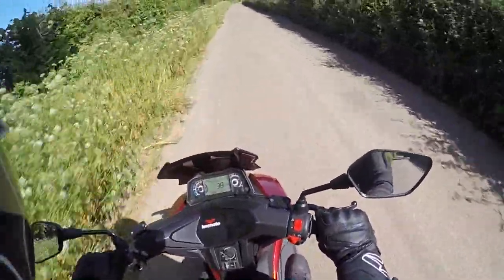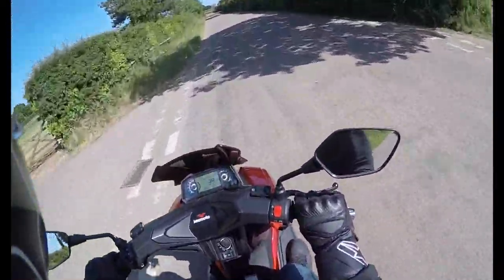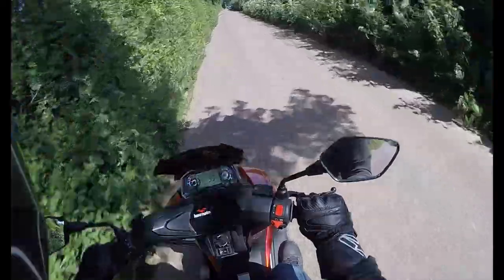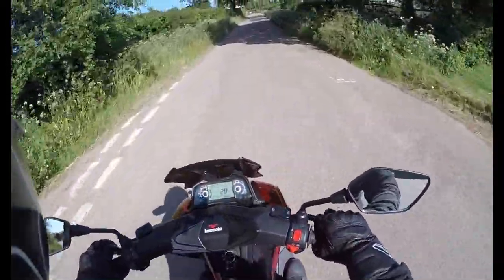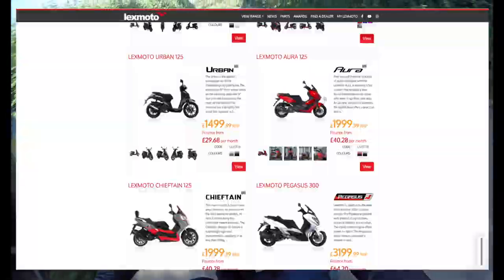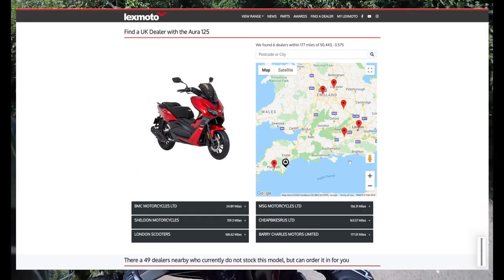Being a 125cc bike, this comes with a two-year parts and labour warranty. That warranty can be redeemed at any LexMoto dealership across the UK. If you want to get a closer look at this bike, we'd advise checking out your local dealer. Our goal is for you to be supported by a local dealer — not only when you purchase the bike, but with your future servicing and maintenance needs as well. If you head over to the LexMoto Aura website page and check in your postcode, it will show you your local dealer availability. If your local dealer hasn't got one, still get in touch and they may well be able to pop a pre-order down for you.